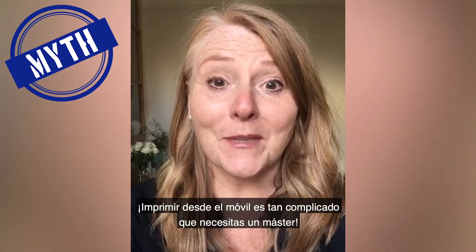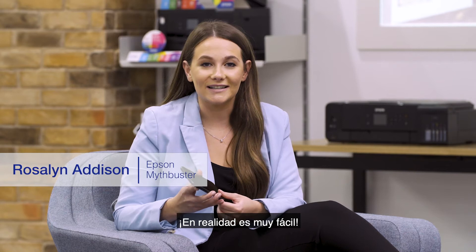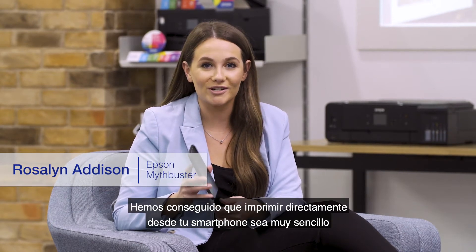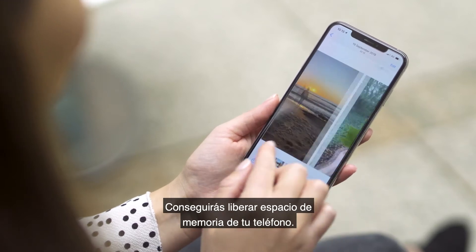Printing from your mobile is so complicated, you need a degree. It's actually really easy. We've made it super simple to print directly from your smartphone. It helps you to release some of the memory stored on it, and here's how.